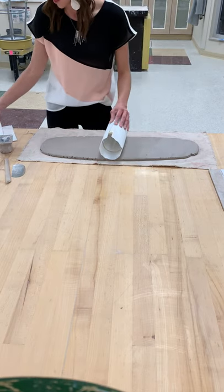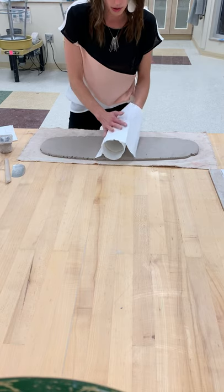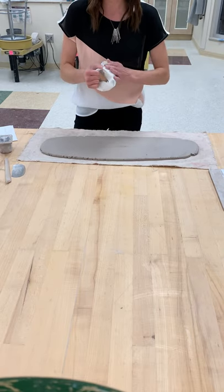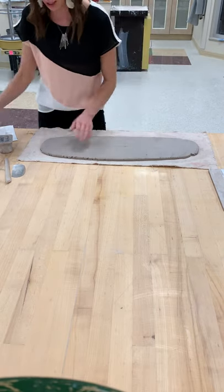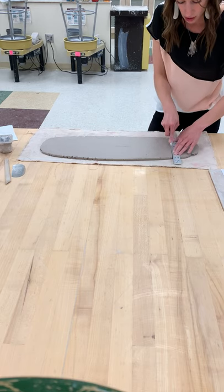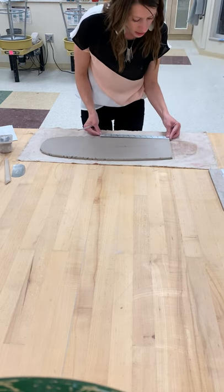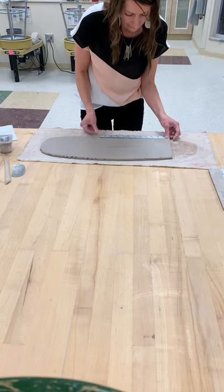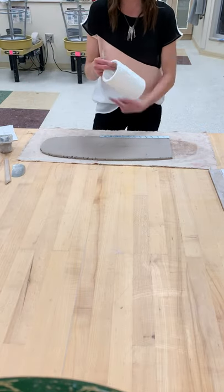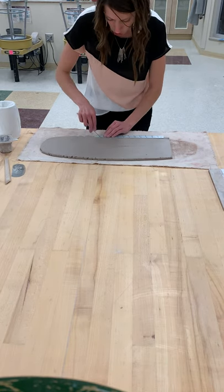It doesn't quite get all the way around, so you need two paper towels. We do not want to tape the paper towels to the tube, otherwise it'll be difficult to get out of our clay later — so just tuck both ends in. Then I'm going to take a ruler and cut a straight line all the way down. I need 13 inches to get all the way around this tube, so that's 12 and then one more inch.